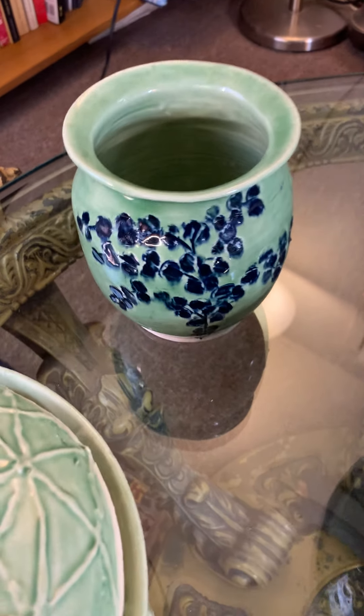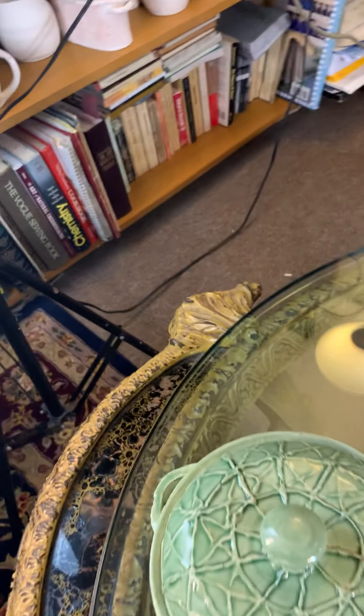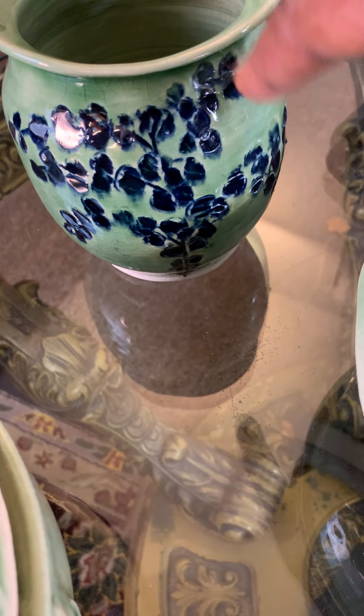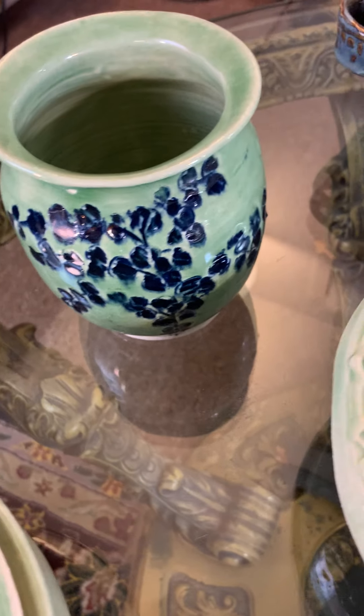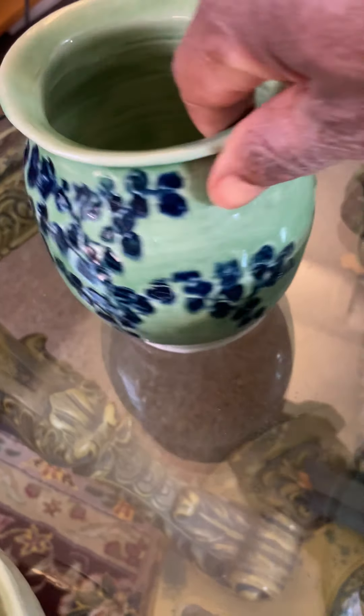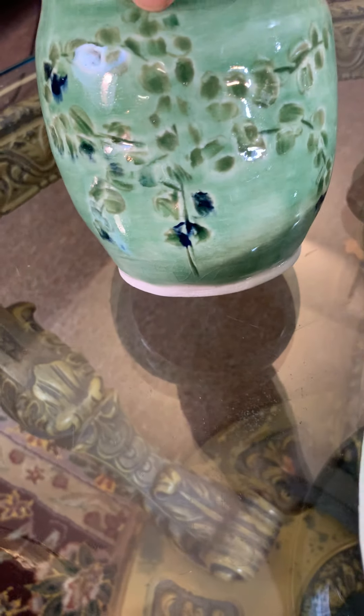This one is very interesting. This is one in which I carved the pattern in, and then I covered it with a blue slip and then glazed it with celadon. I like it very much — I hope you do too, because the effect was very interesting.